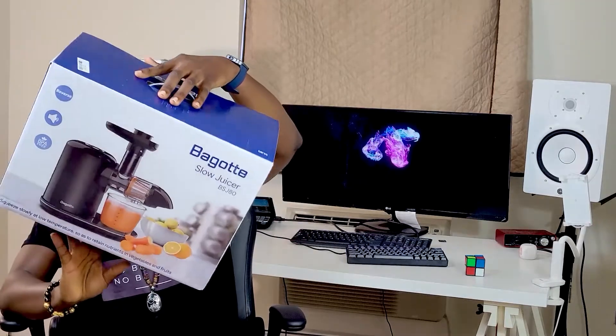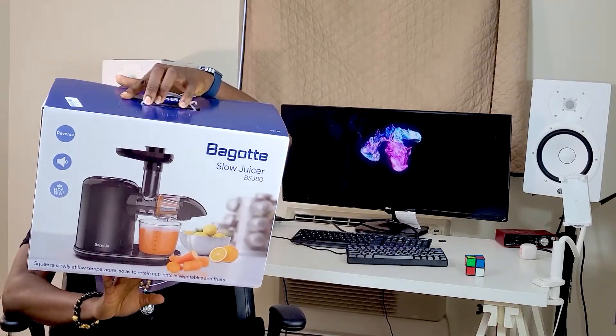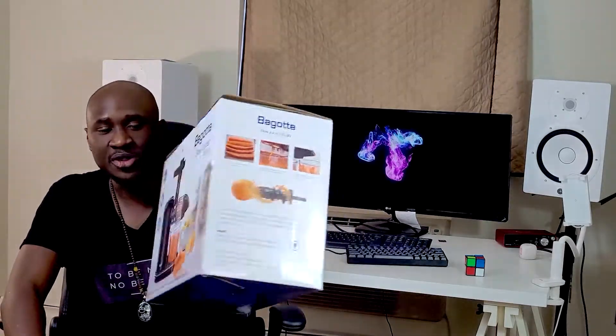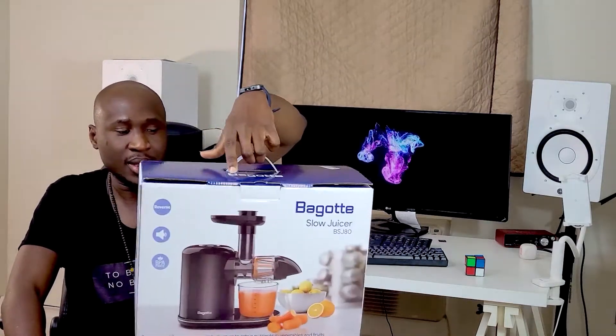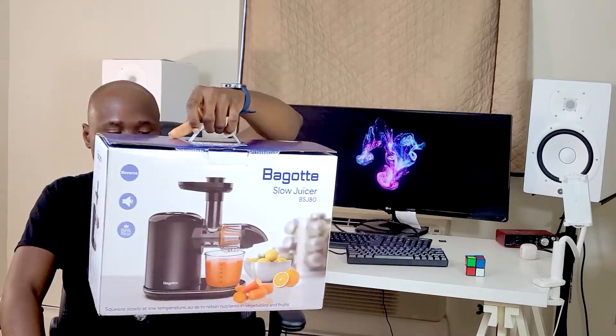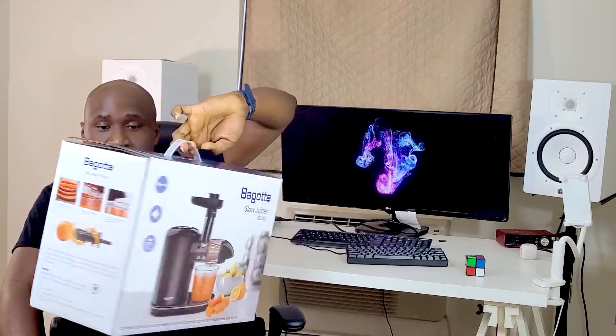And that takes us into the device we're actually going to be reviewing today. I got a Bagotte — a Bagotte slow juicer. I pretty much researched and checked a lot of reviews about different kinds of juicers out there. And this design was actually something I found a little intriguing. And the price point was actually the most incentivizing thing that made me get it, but more on that later on.